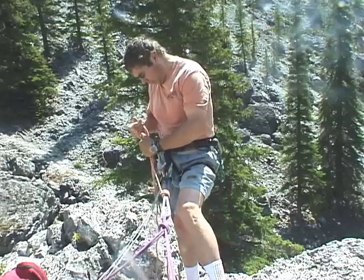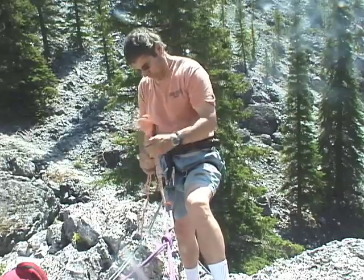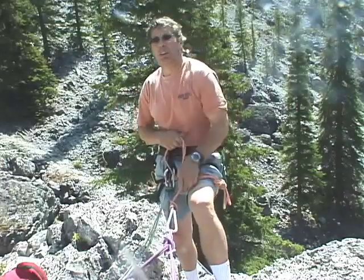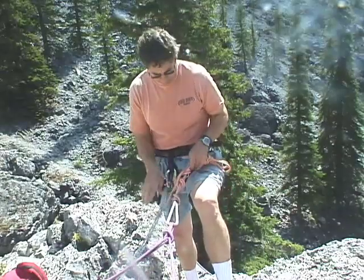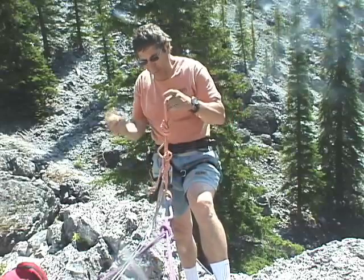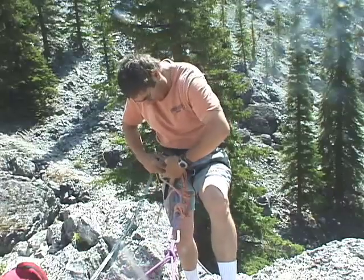Now I want to hook it to my harness — tie this off so it's not slopping all over the place. Attach the prusik to my harness. This prusik is hooked above the belay device, feeling pretty good.